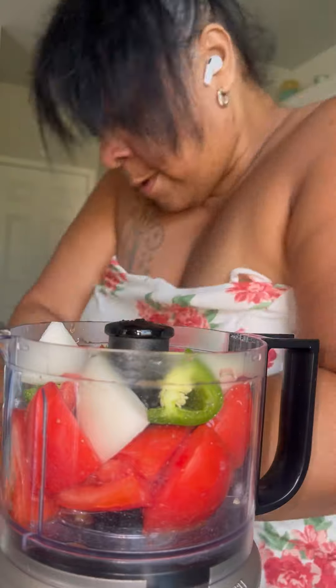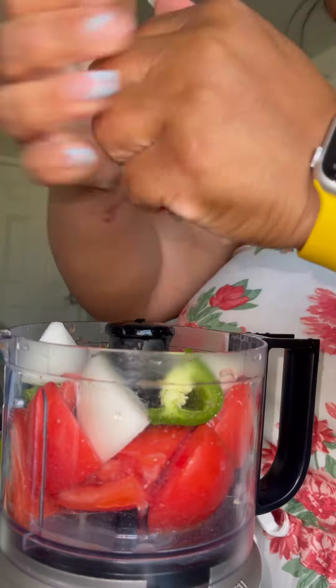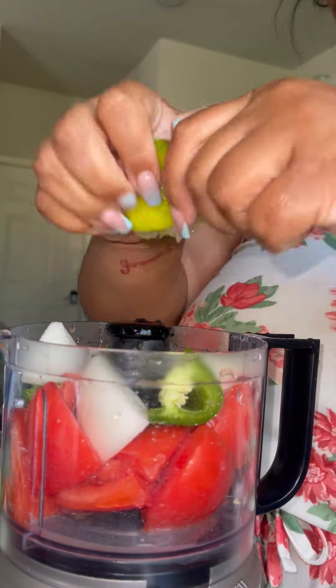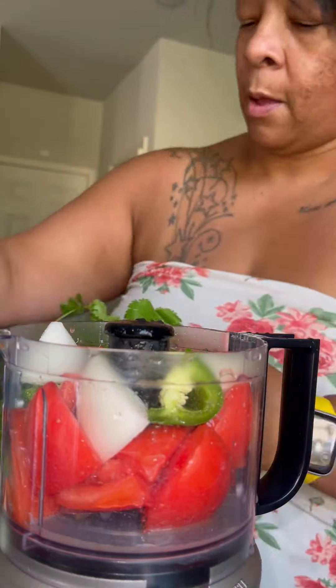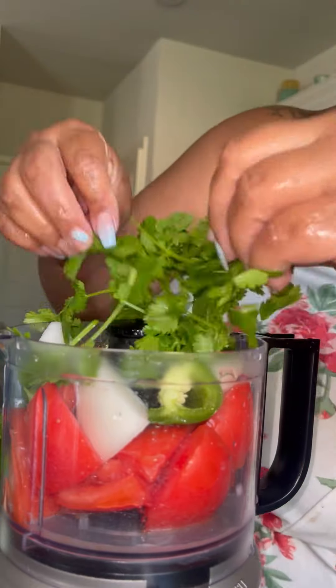They want a chipotle burrito? Okay, no problem, I got y'all. So listen, let's go ahead and get our salsa going, because one thing we're gonna do is eat some homemade salsa. It just don't taste good out the jar no more — make your own, it's fresher, it's better, and it's more healthier for you because you know what's in it.